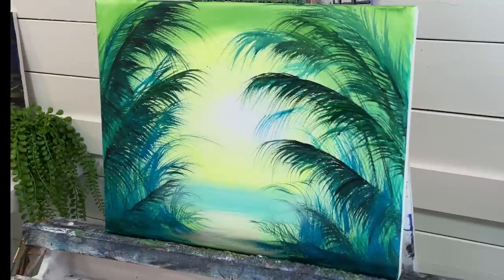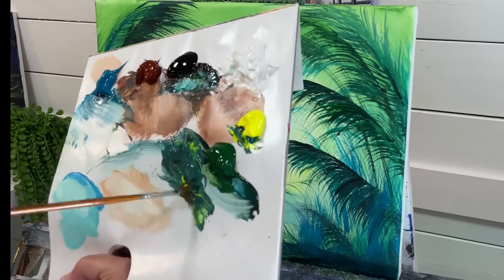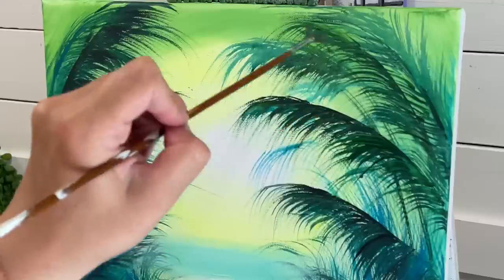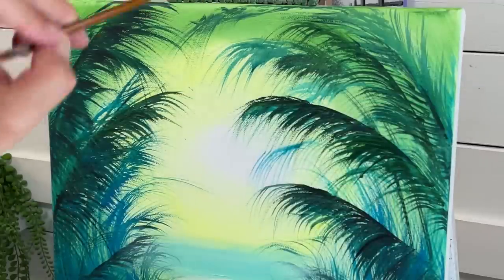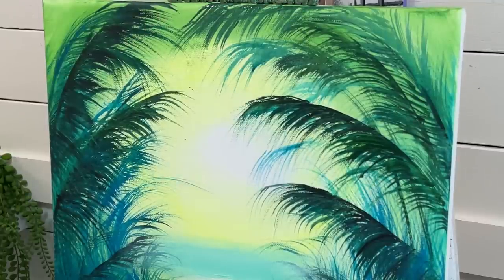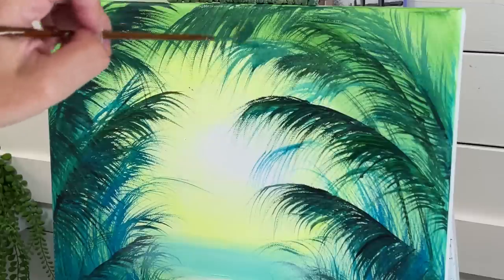I'm going to continue up here with some more palm leaves. Green, black, blue — let's take a little bit of yellow in there too, just mix up all those colors. I need more water — that helps the bristles split apart and make the brush look like a rake.